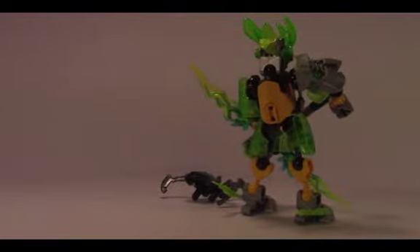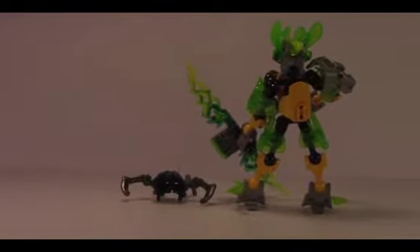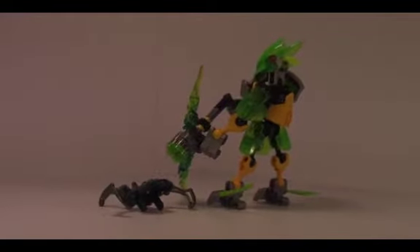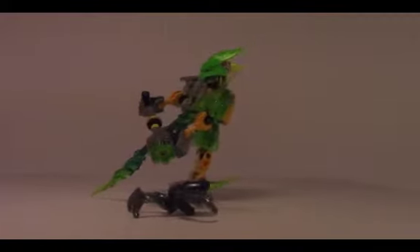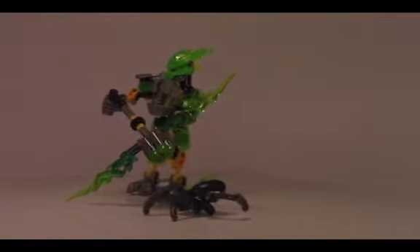He's got these little vines growing off the legs, which look pretty good. This figure just looks good from all angles. His bow looks good too. If you're wondering how I'm turning him, we did get a turntable in. This is the second video we recorded with a turntable, so it's pretty nice.